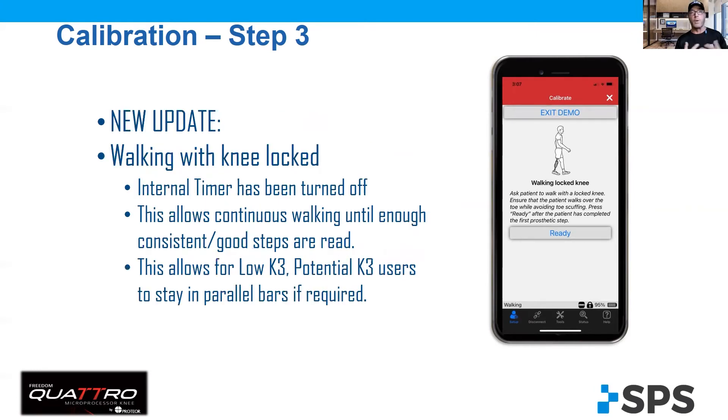What I was told is the engineers at Proteor have turned that timer off, or taken that timer out. And without that timer, it allows those patients to do continuous walking, even in parallel bars. For our good walking amputees that have not had a problem with that calibration, it doesn't affect that eight to twelve step range — it's not going to affect them at all.